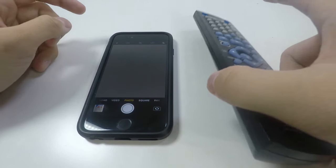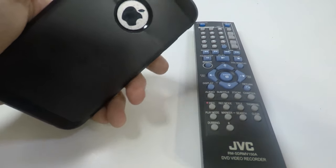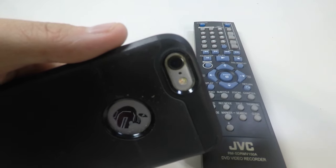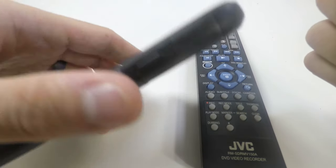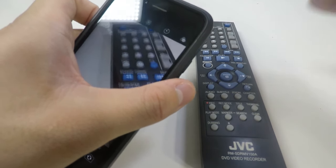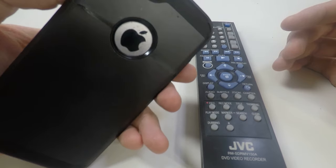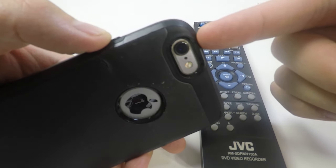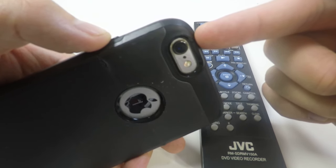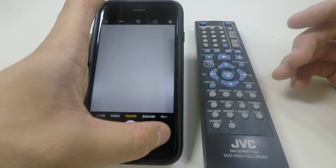And if you're able to confirm that, the next thing you want to do — the iPhone, or really any smartphone, has two cameras. We'll call this one the main camera and then the front facing or selfie cam. There's some crazy science behind this, but for whatever reason the main camera — usually of higher quality — doesn't read the IR light. So you have to use the front facing camera, the selfie cam.